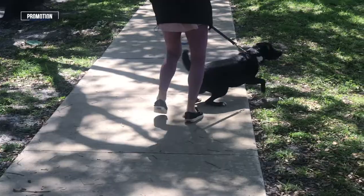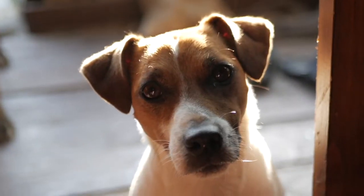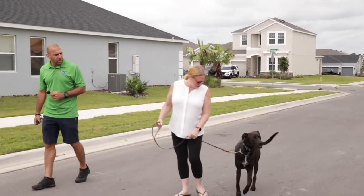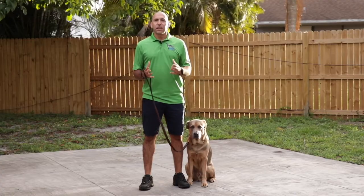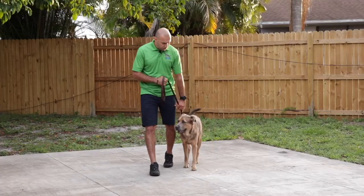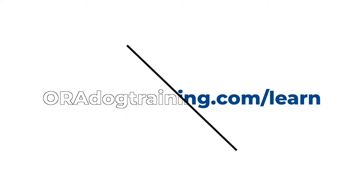Is your dog chewing up your house, dragging you down the street, and jumping on you and all of your guests? Or do you just want your dog to come when called and listen to basic commands? I've put together a comprehensive online dog training program to help dog owners just like you gain control and transform your dog from rowdy to obedient without confusion, while being coached by a professional through the process. To learn more, visit oradogtraining.com/learn.